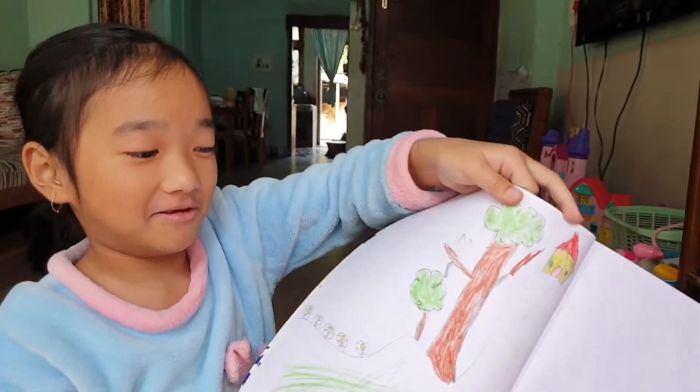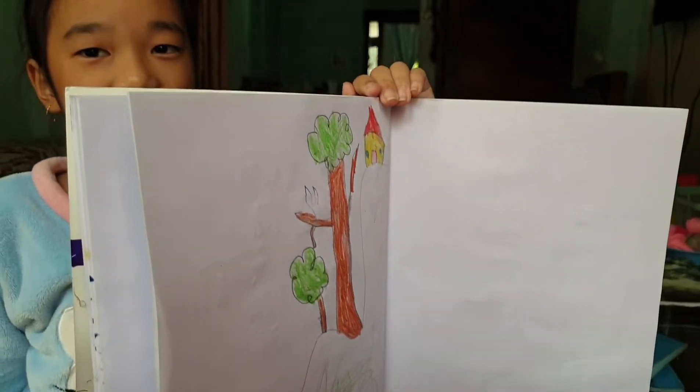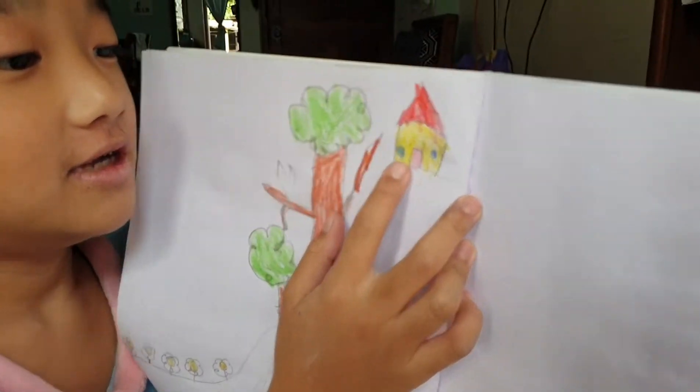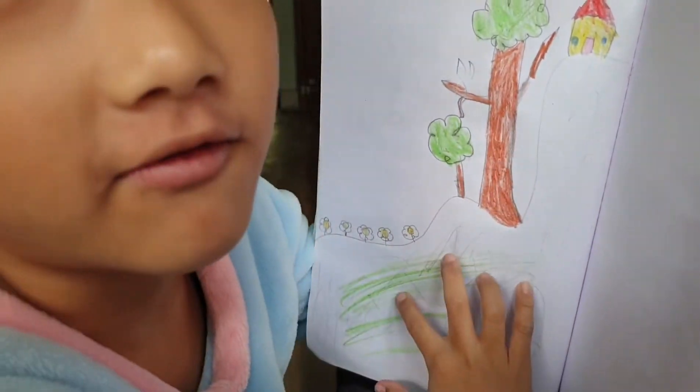And this is my masterpiece. This is a mountain with a house — a small house, some trees, and a flower.